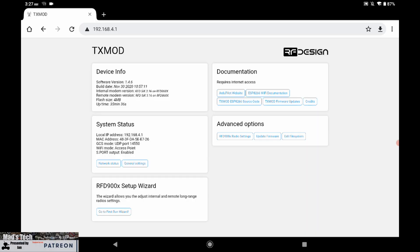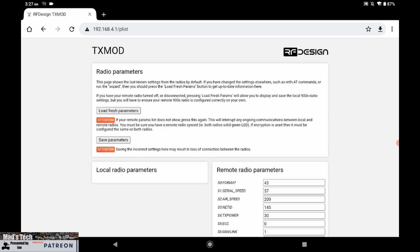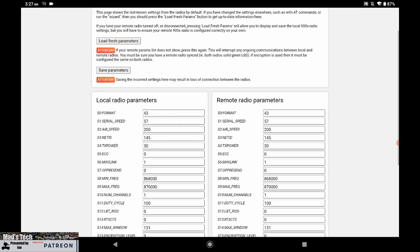You can also go in and manually reconfigure all of the settings for the radios under the radio configuration page. This allows you to do all of the same settings available in RFD Tools on the desktop. The nice thing is you can configure both the local radio side and the air side, including changing channels, power output, and everything else - exactly the same configuration as shown in the first video, but for the TX Mod.